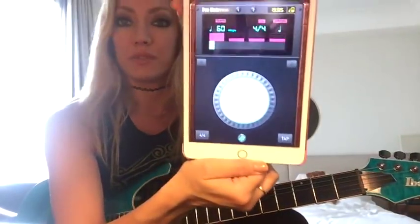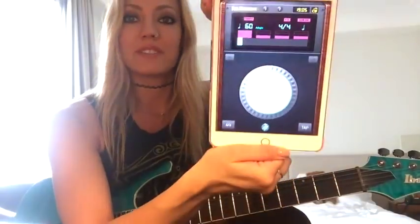So the first thing you're gonna want to do is get your metronome. If you don't have a metronome, don't worry. You can do what I do on tour and use your phone or tablet or whatever device you have that works for you — anything that can keep a steady beat.